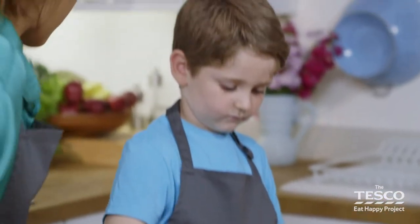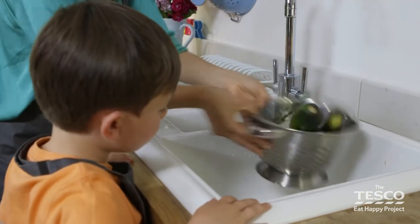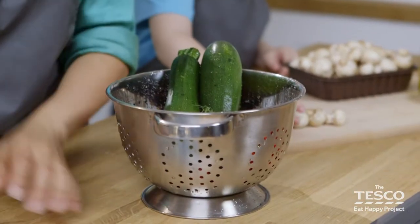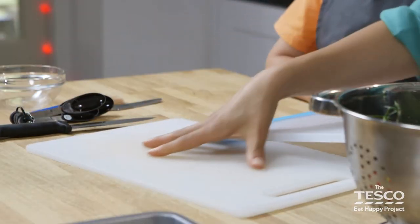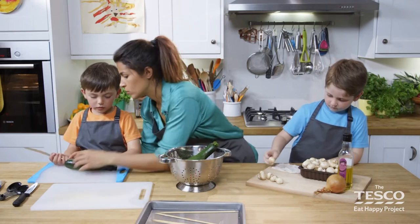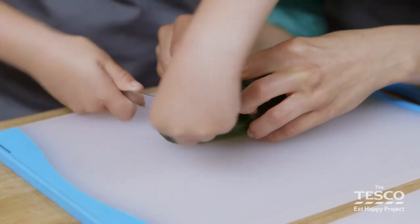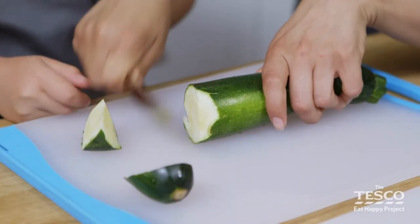Brilliant, Faris, well done. Come on then, let's give that bowl a shake. There we go, Milo, come with me. Whilst Faris is getting on with the mushrooms, I'm going to get Milo to chop up the courgette. So Milo, I'd like you to cut them into nice little rounds — something that's not too thick, because we want all the vegetables to be roughly the same size. So we're going to cut them straight down and move it to the side.